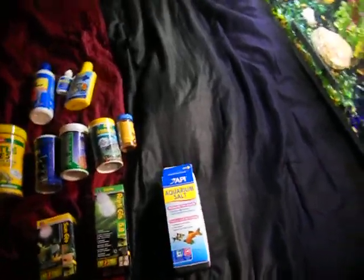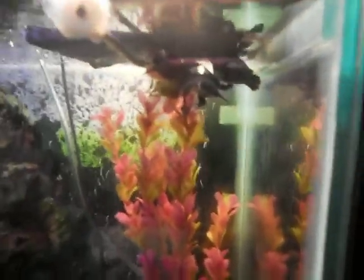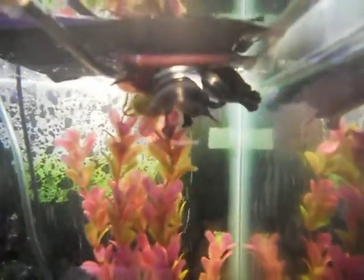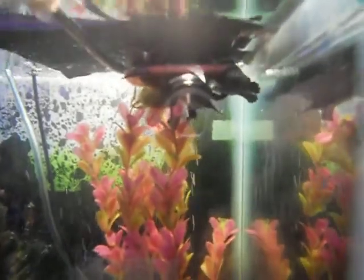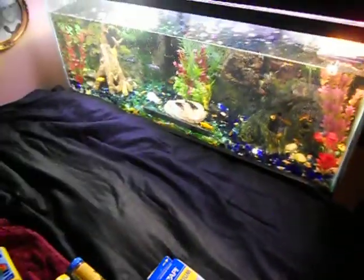Okay, this is Edward again. I just wanted to talk a little bit about the care of the Diamondback Terrapins, Argento and Cicero. You have to do research — I did over a hundred hours of research and five months putting the tank together for the turtles.